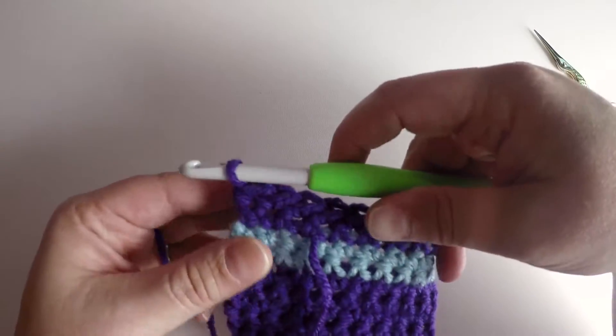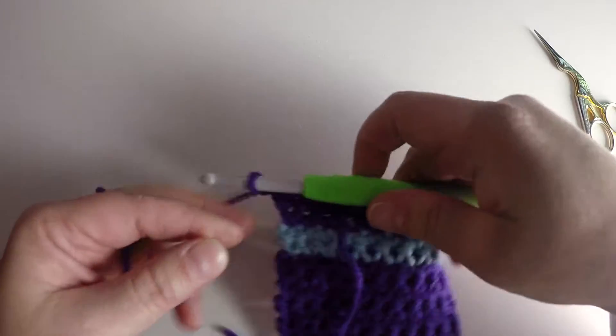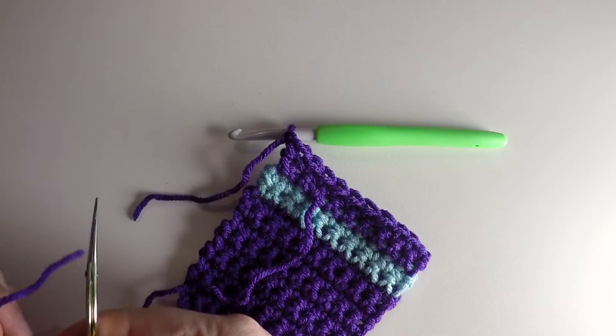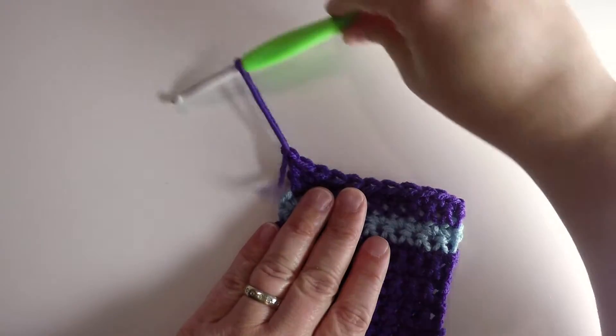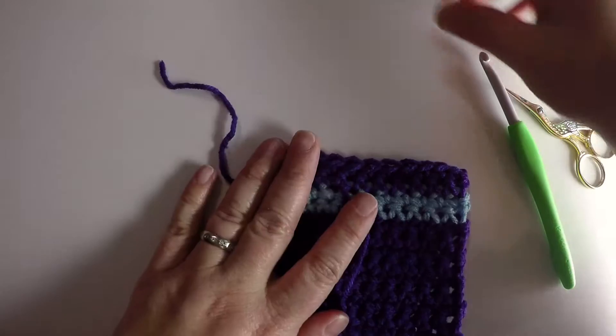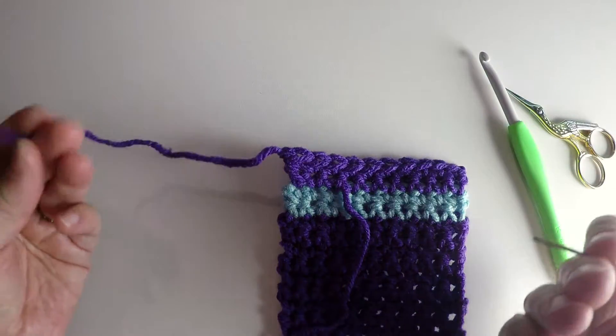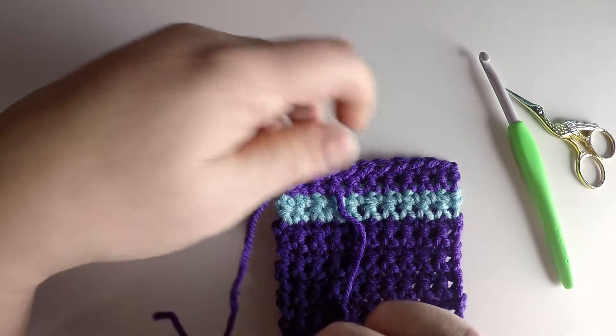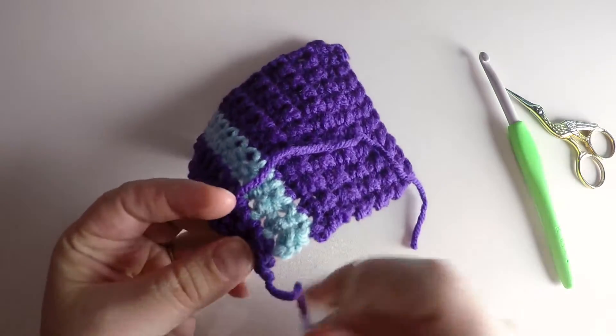To finish off, all you need to do is chain one, grab your scissors, snip the yarn, and pull that through, tighten this, and weave in your ends. For me to weave in, I tend to weave in a lot, just because I like to have a lot of yarn worked into my project in case they ever come loose in the future.